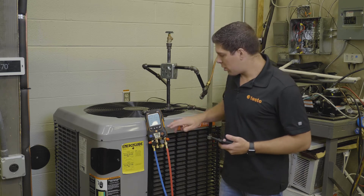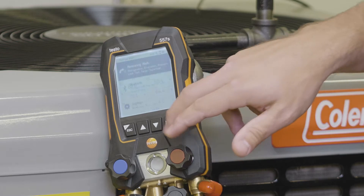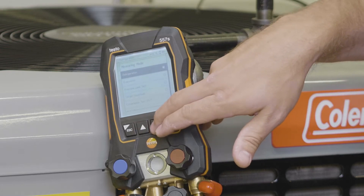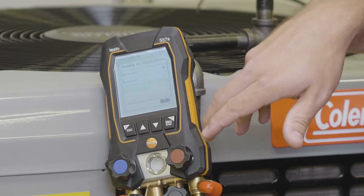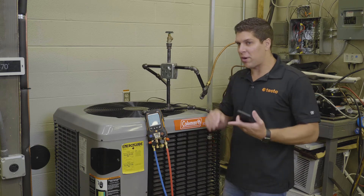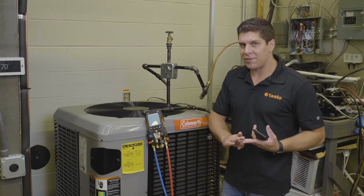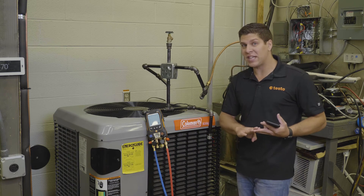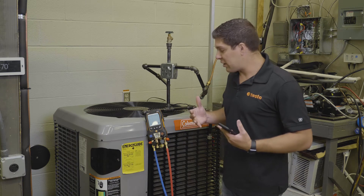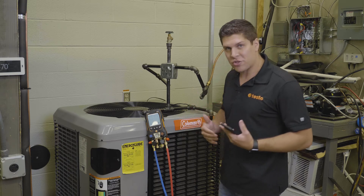We're going to go back into our menu, hit measuring modes, and go down to the pressure leak test. The pressure leak test does allow for temperature compensation, so you can use smart probes — whether you have a 905i, a 115i, or the new 915i thermocouple type CAPE smart probe — you have the ability to use those to get your temperature compensation.